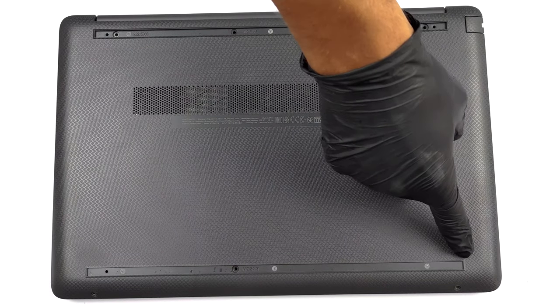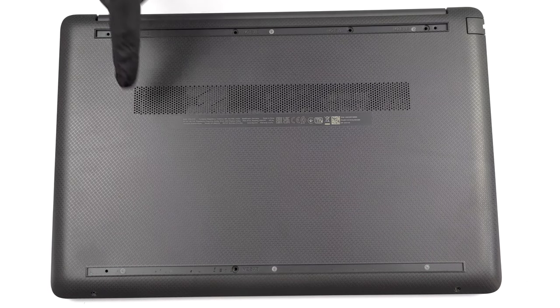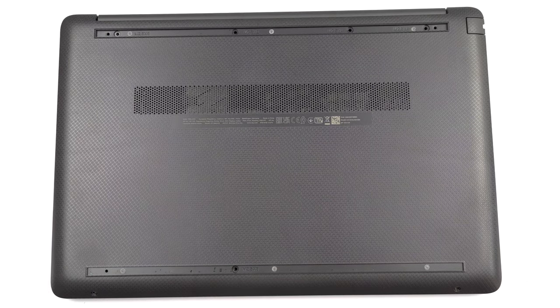Hello, this is Laptop Media, and today we will show you how to open the HP 255 G9 and what's inside of it.